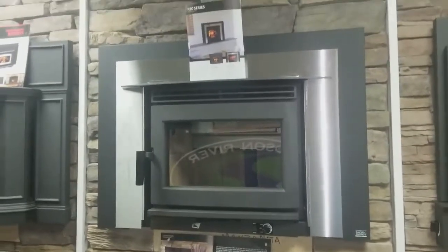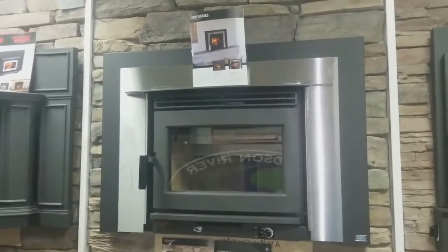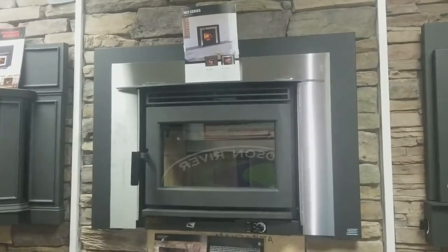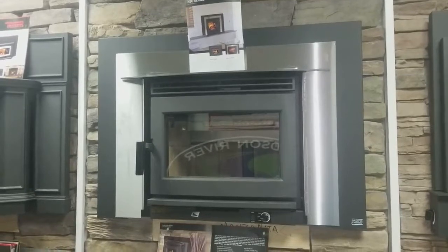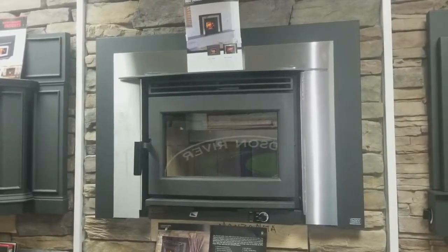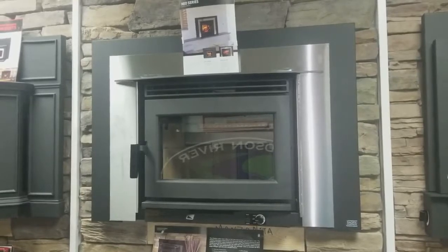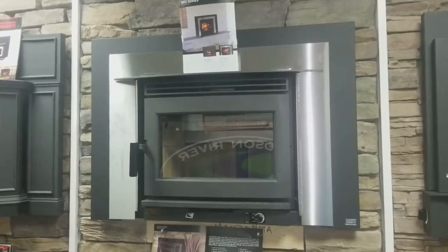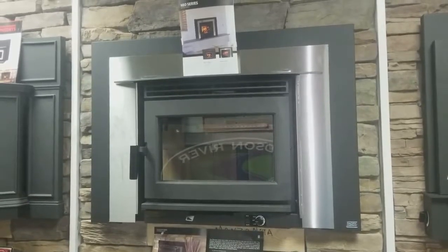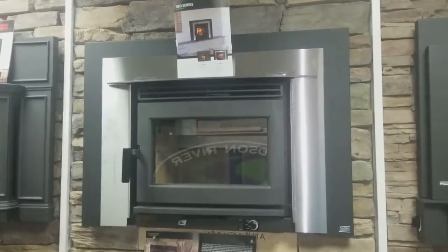So this is the Pacific Energy Neo 2.5 wood-burning insert. As I said, this is shown with the stainless front, but it's also available in black, and in the smaller 1.6 version. If you have any questions, give us a call at 1-855-485-4015. Again, this is Jeff from Captain Soot's House of Fire — captainsoot.com and fireplacesrus.net. Thank you for watching.